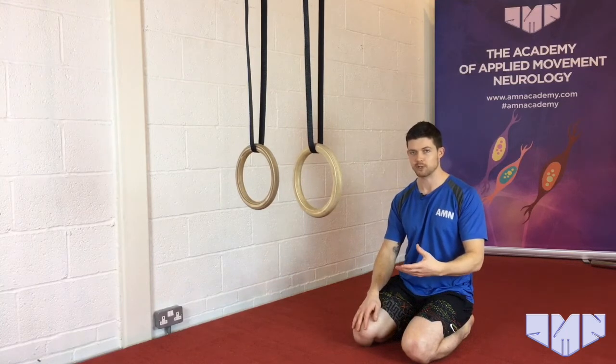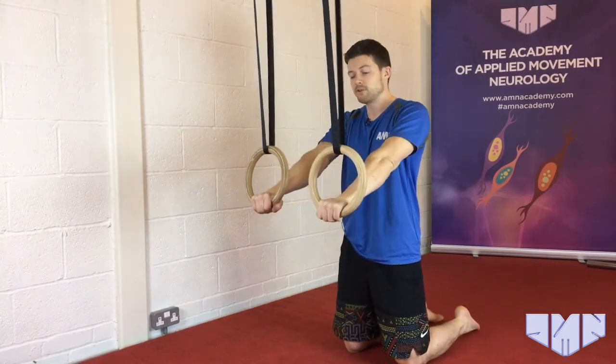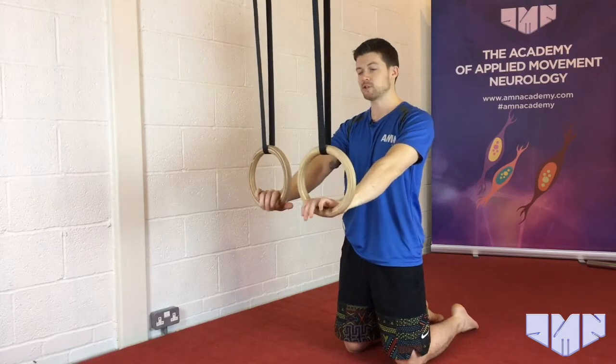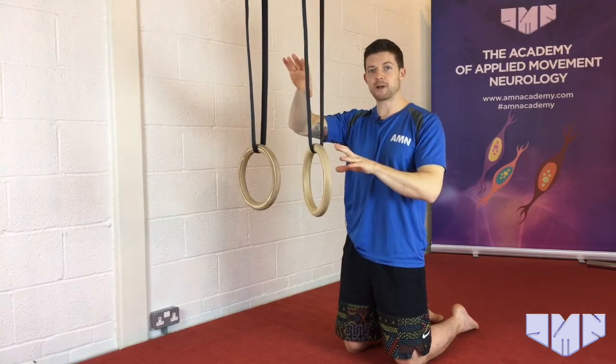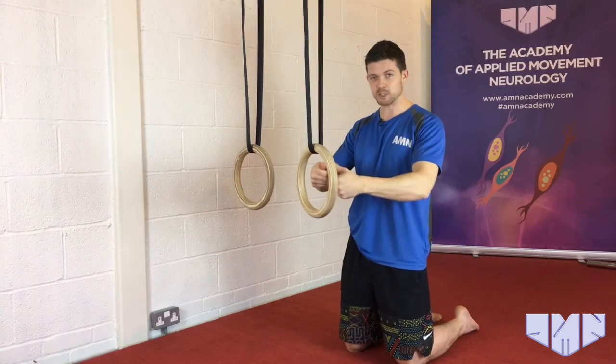I'm going to show you the drill and then we'll talk about a couple of reasons why it's good to pursue this. I'm going to use the rings as a prop to help me do this drill. If you don't have rings, a TRX will serve the exact same purpose, and if you don't have a TRX, attaching a band to a stationary solid object — a power rack, a squat rack, or something that's not going to move — is really important. That's going to support you in the motion.